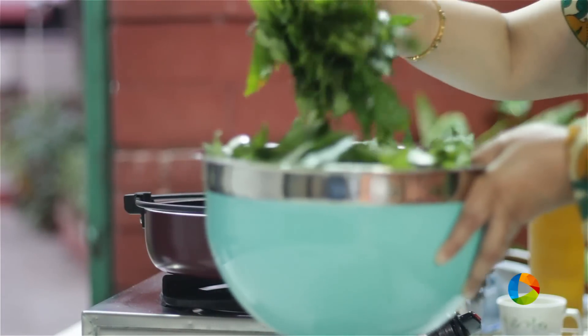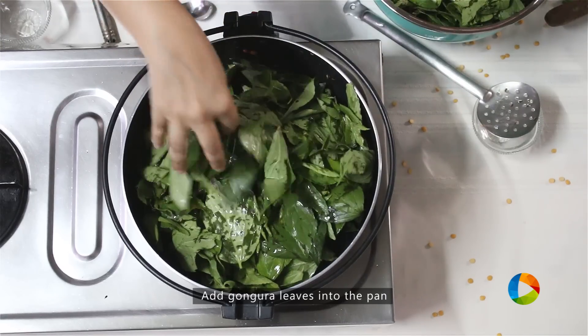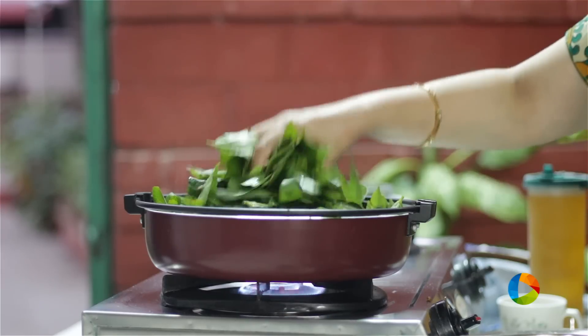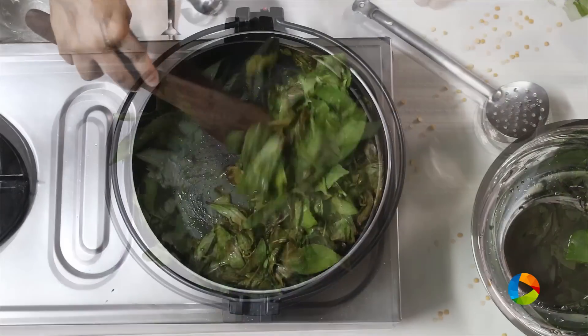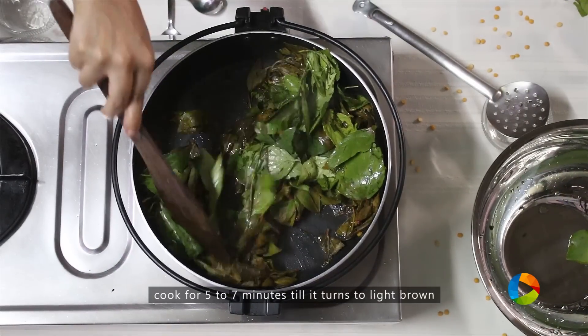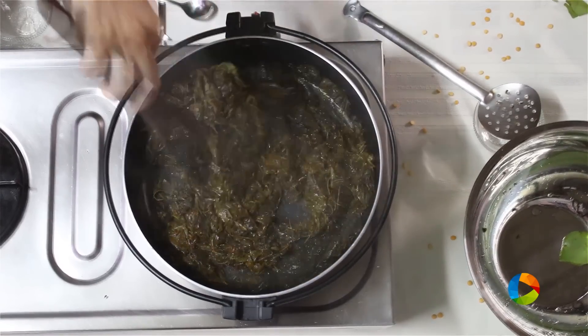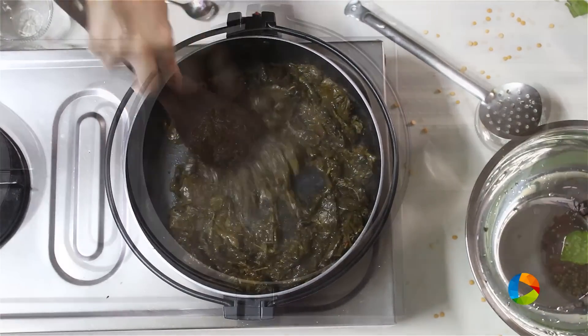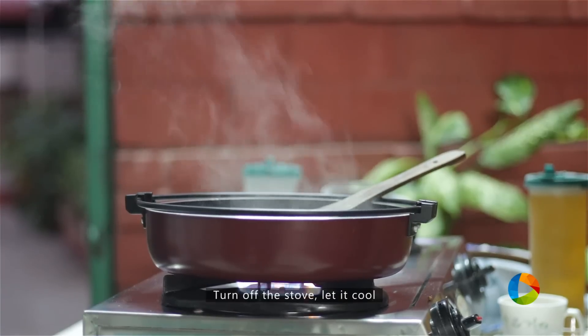Once you've removed the dry ingredients, to the same saucepan add 2 bunches of Gongura leaves and cook it well. You can see the leaves are turning nice and brown — I've cooked it for about 5-7 minutes. Once the leaves are cooked completely, turn off the stove and cool the mixture.